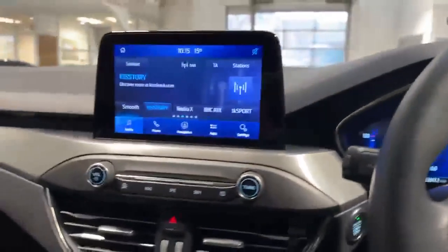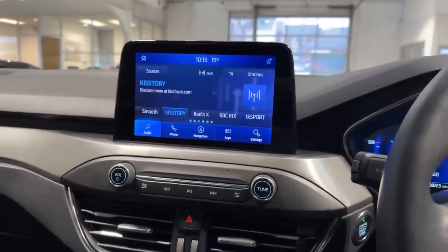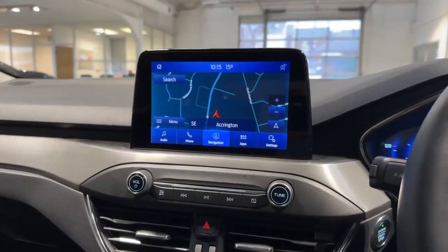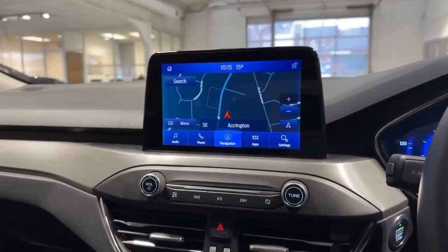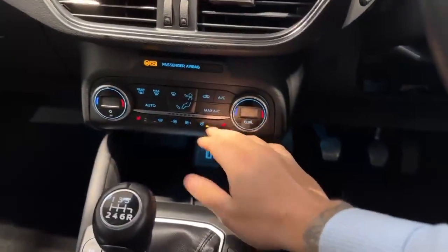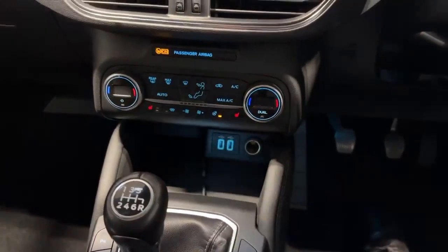Moving through to the centre, you've got your 8-inch colour touchscreen which gives you FM, AM and DAB radio along with Bluetooth connectivity and a satellite navigation system. This actually supports Android Auto and Apple CarPlay as standard, so you don't need to pay any subscription fees for that. Further down, you've got your dual climate control, two front heated seats, heated steering wheel and heated front windscreen.